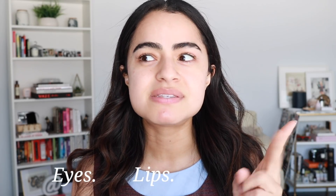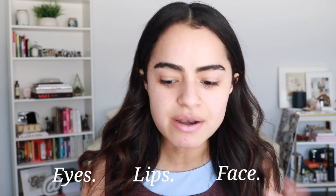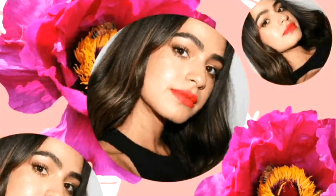Did you guys know that ELF is an acronym for eyes, lips, and face? I had no idea. Hey guys, welcome back to my channel. So in today's video, I am doing a full face of ELF products.